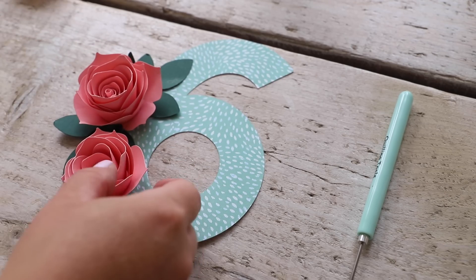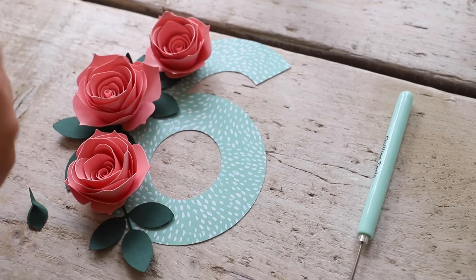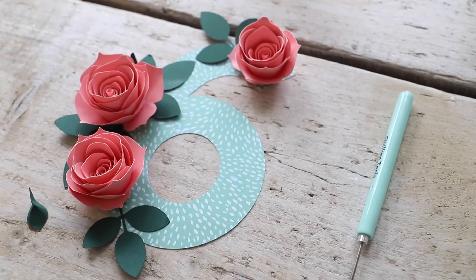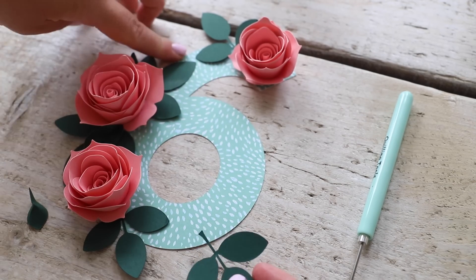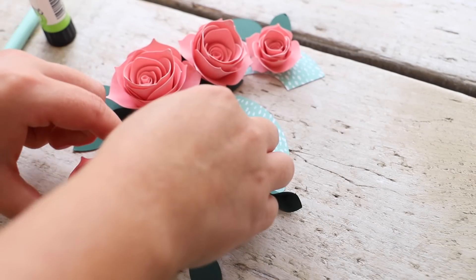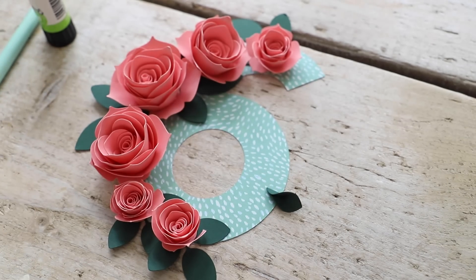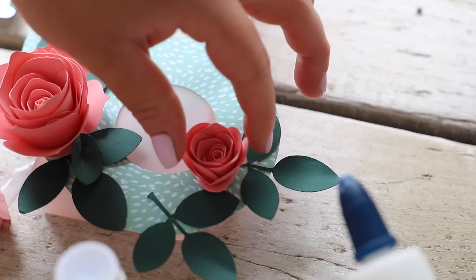I went ahead and made some more paper flowers, including some smaller ones for more variety in sizes. I'm also going to share this project in the Design Space community — I'll share a link in the description where you can find me, follow along, and find this project and some of my previous ones.